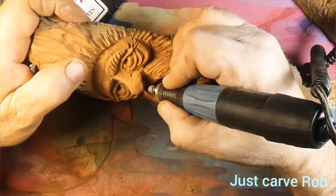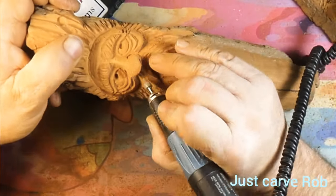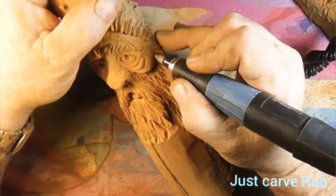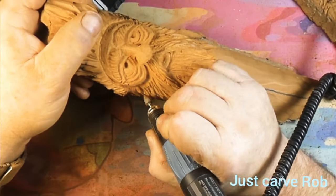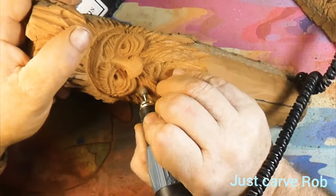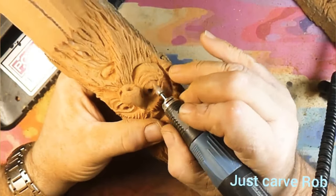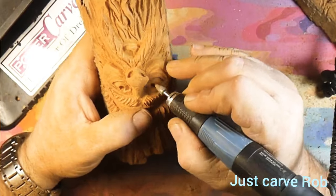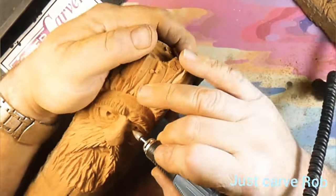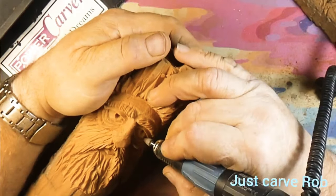I'm using that diamond burr — kind of like a modified flame burr — pushing up under the nose to give that cheekbone a little more shadow. As soon as I did it you could see the shadow change on it. That's what it's all about when you're carving — getting as much shadow on stuff as you can, so when it's hanging on the wall or outside on a tree it gives it that depth.